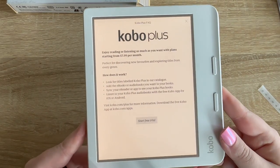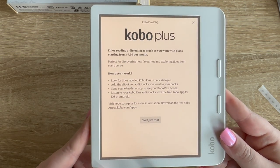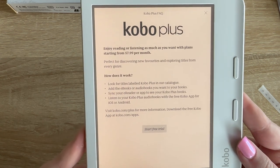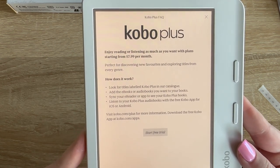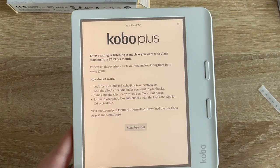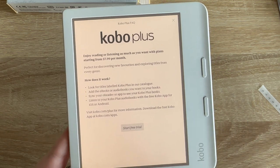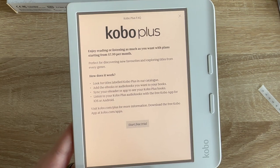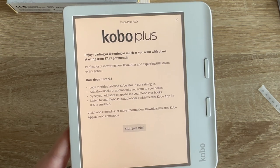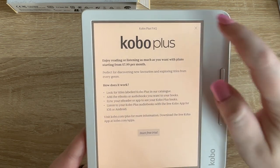All it had me do was verify my Kobo account — I just scanned a QR code and confirmed an email. Now it's telling me about Kobo Plus, which is their version of Kindle Unlimited. It says enjoy reading or listening as much as you want with plans starting at $7.99 per month, which is interesting because I think I pay around $11.99 a month for Kindle Unlimited. And Kindle Unlimited doesn't include most audiobooks, so Kobo seems to be trying to compete.